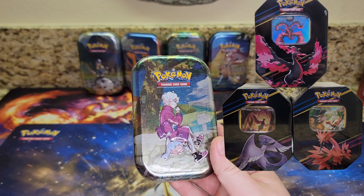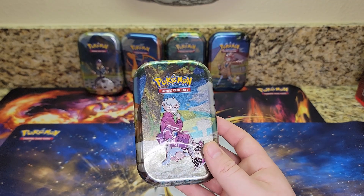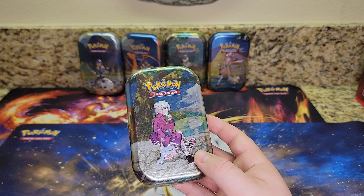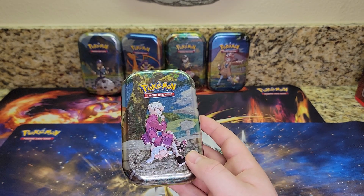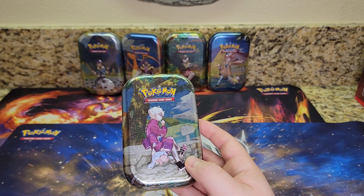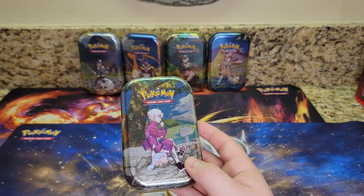So that'll be 12 more Crown Zenith packs in addition to these 10 that I'm opening in this video. If you don't want to miss that video, please subscribe and turn on the notification bell. Also, if you subscribe, you have a chance to win a Scarlet and Violet EX booster box — I'm going to be giving one away when I hit 200 subscribers. Details are in the description.